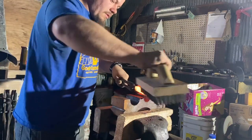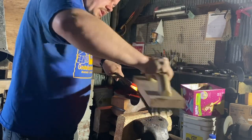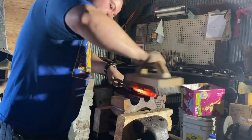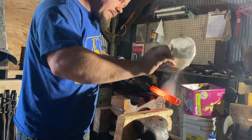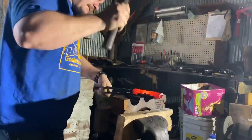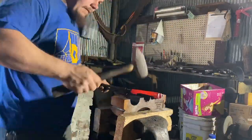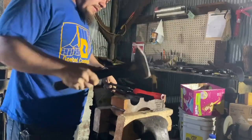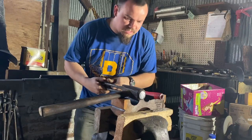Now that we're this far, we're going to give it a brushing and a light fluxing. Now that we have the ends butted together, we're going to oval this out a little bit.